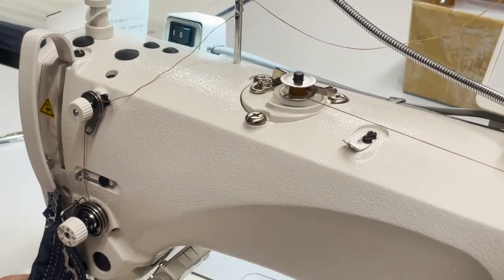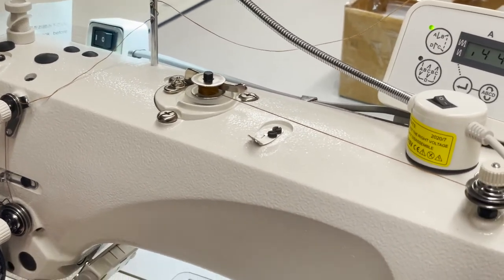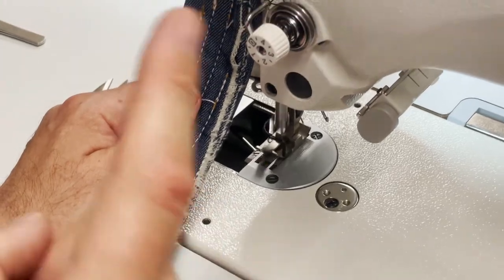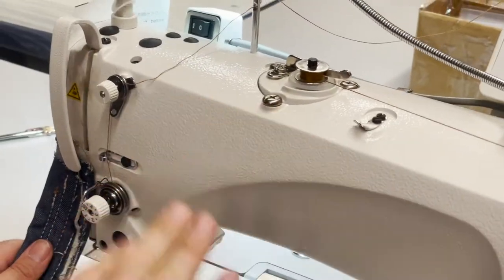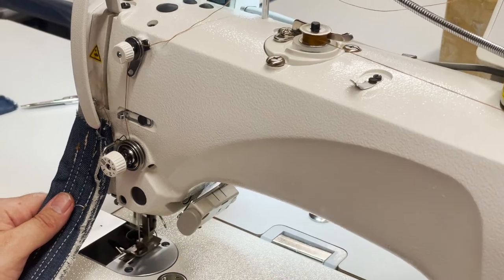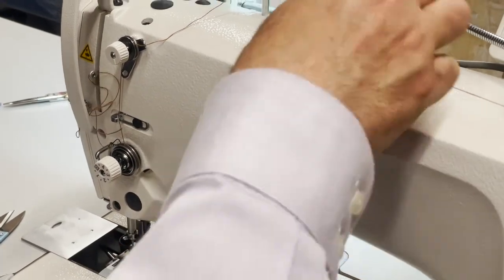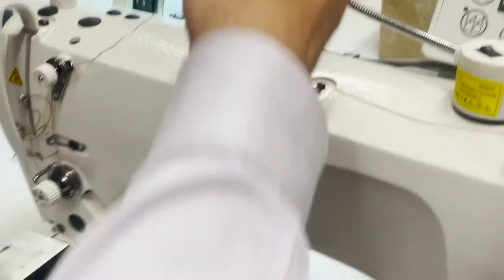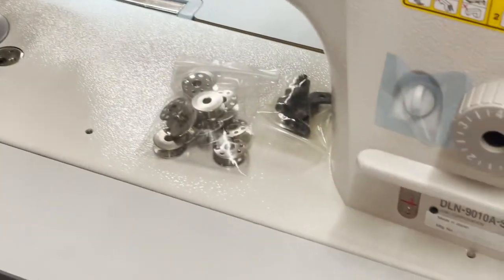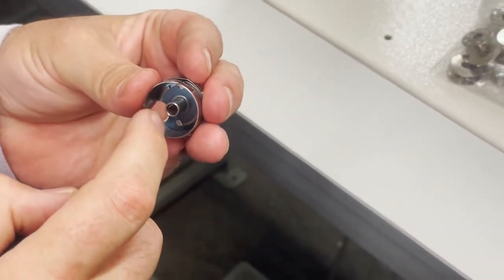I always keep a separate automatic bobbin winder beside the machine. You don't want this machine doing bobbin winding — you want it sewing. You can always buy a standalone auto-stop bobbin winder. Oil goes in here. The bobbin case is 522-237 NBL — there's a spring inside.